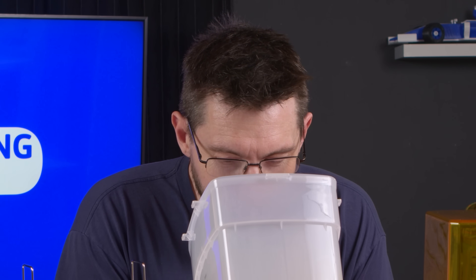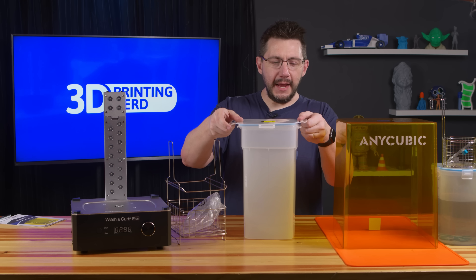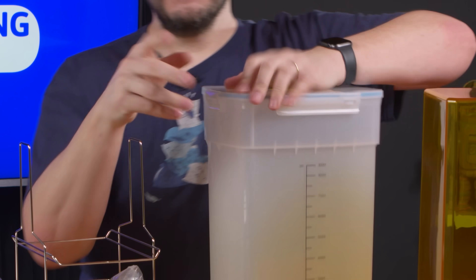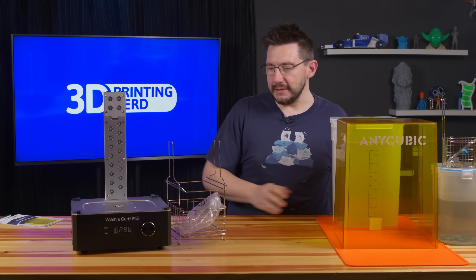That's really big. The spinner on the inside — that's machined metal. And the lid has a gasket and is sealed. So just like the smaller one, you can put your isopropyl alcohol in here and it's not going to evaporate nearly as easily.